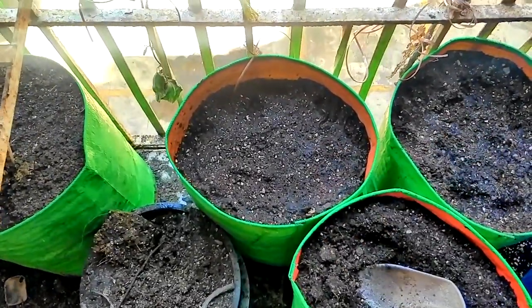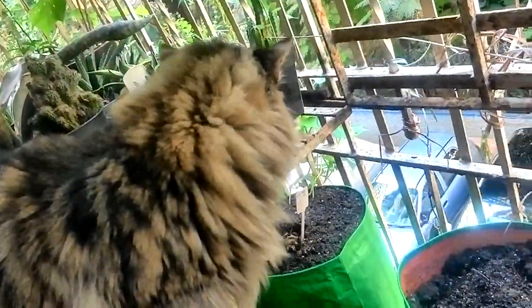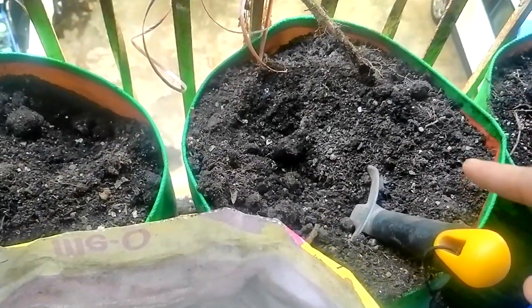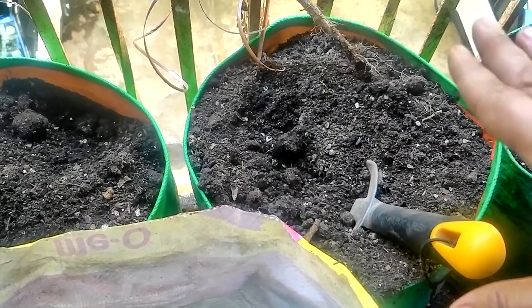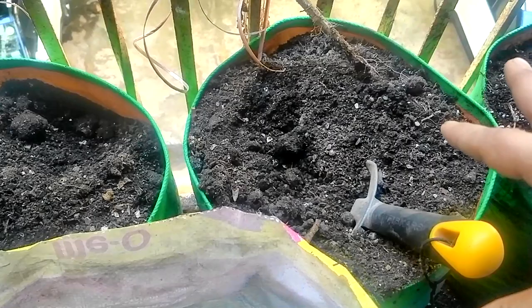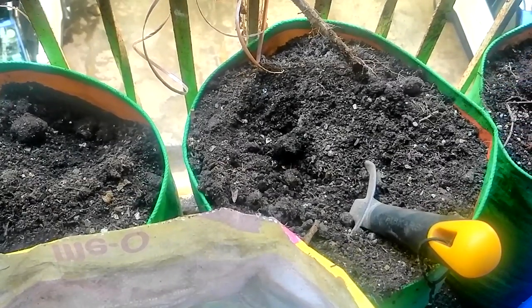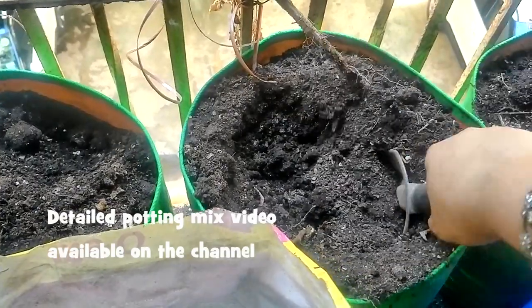I remove half the potting mix, so there will be half old potting mix remaining in the bag. To that I will add my fertilizer blend, and then on top of that I will add fresh potting mix — that is the coco peat, vermiculite, compost, and vermicompost combination. As you know, corn is a heavy feeder.